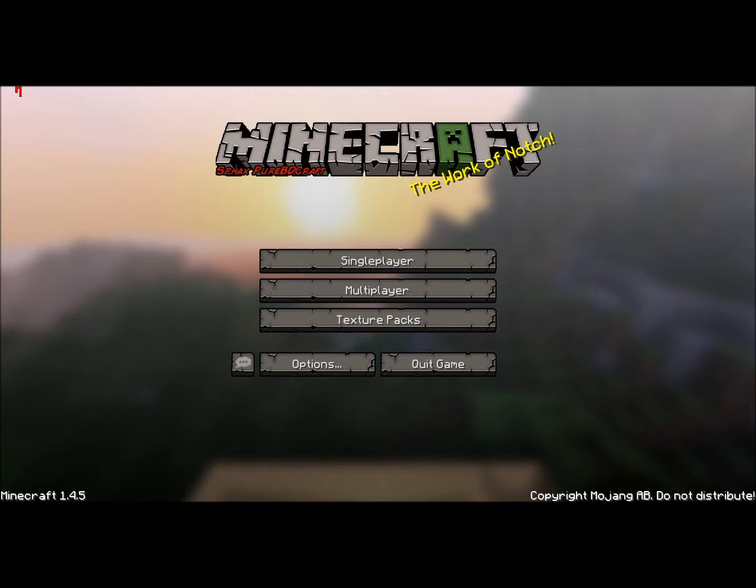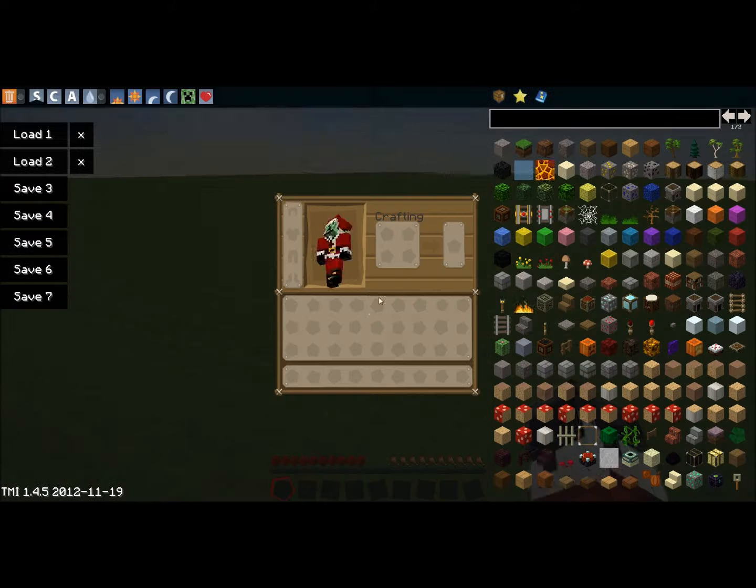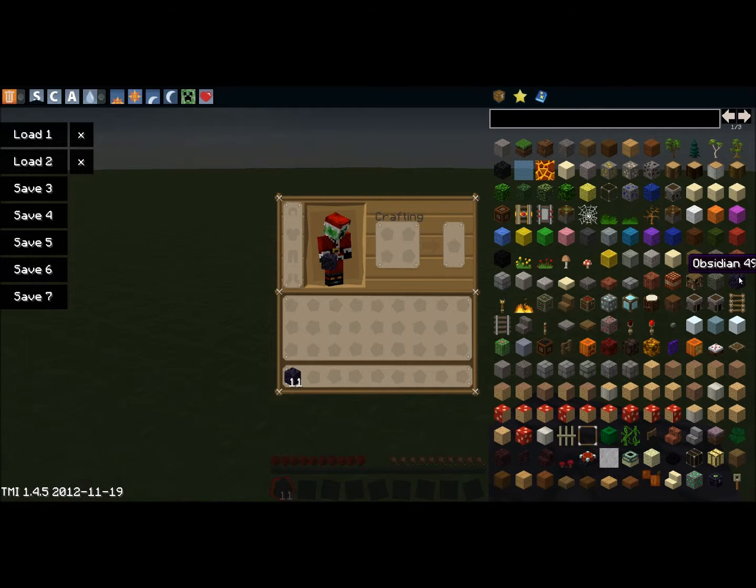You'll need 25 pieces of obsidian. Also, I'm using Too Many Items. You don't need 26.